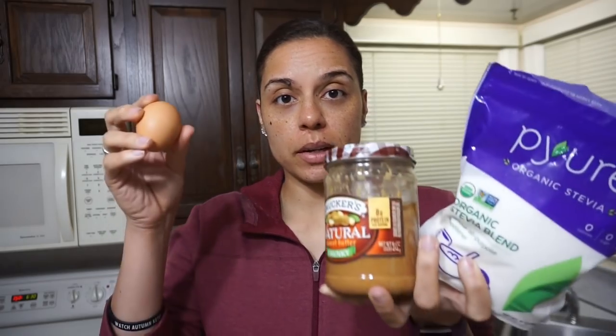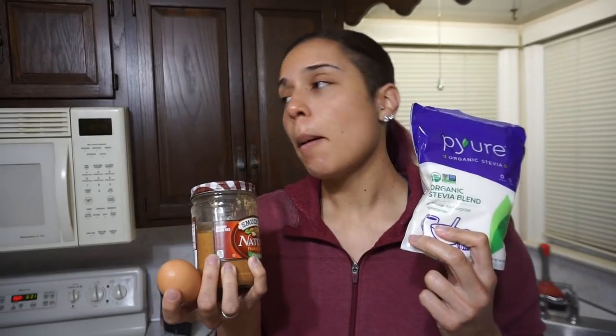Hey guys, today I'm coming to you with one of my new favorite recipes — a simple keto peanut butter cookie. It's one of my new favorites because it's so easy, literally three ingredients: peanut butter, sweetener of choice, and an egg. That's all you need. Just mix these things together, bake in the oven at 350, and you have delicious peanut butter cookies.